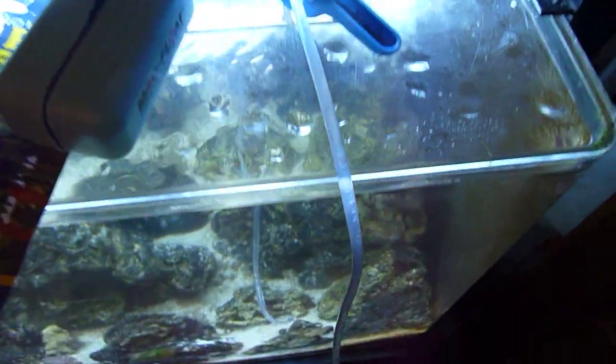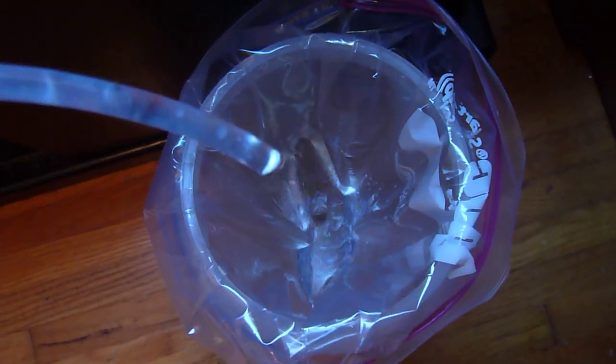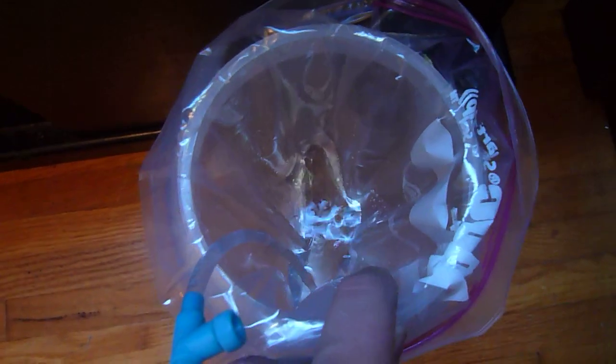Now if you're going to be adding fish, I would suggest dripping them. Right now it's empty but I have it set up. You can drip a little bit faster depending on the situation, but basically you put your fish bag in there and drip the water into the bag.